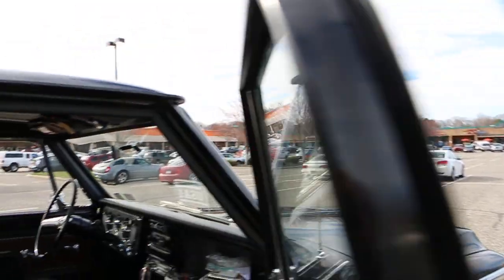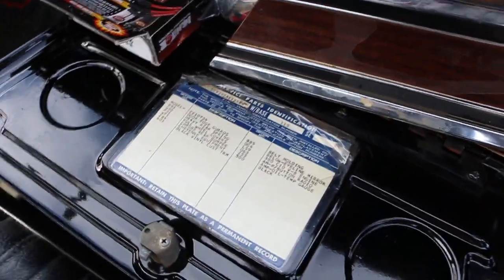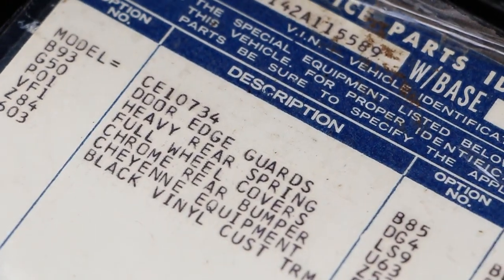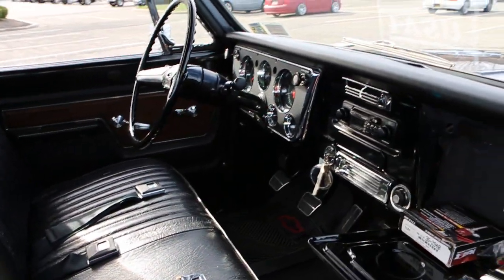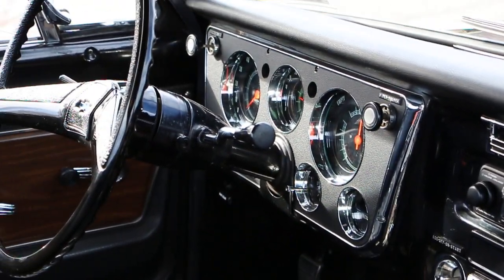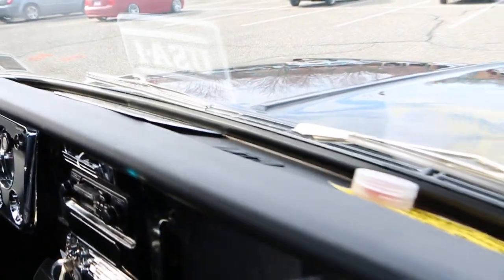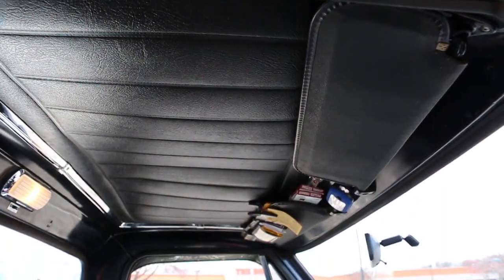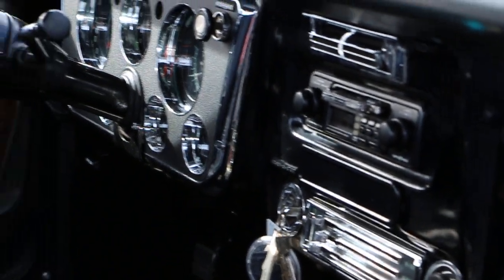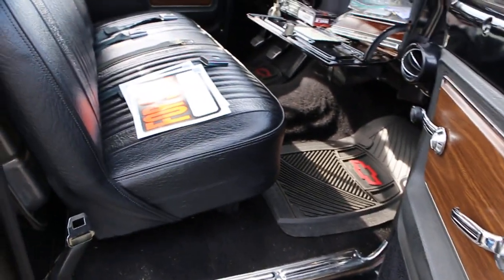There's a couple of parts in there. Pretty loaded. Beautiful interior. You added the clock down there where the dummy gauge was — that's nice. Very nice dash pad. And that's not a CD player, that's a cassette player. Yeah, it works and sounds great. Speakers are on there too.